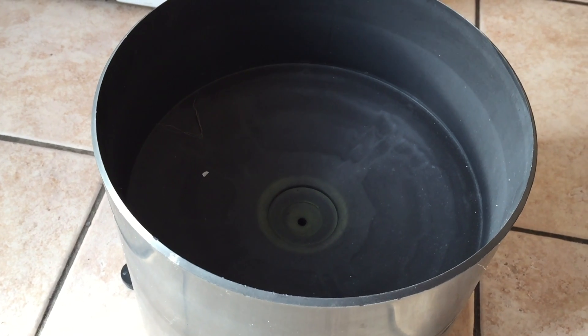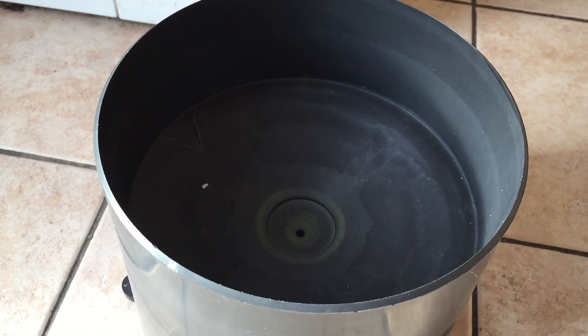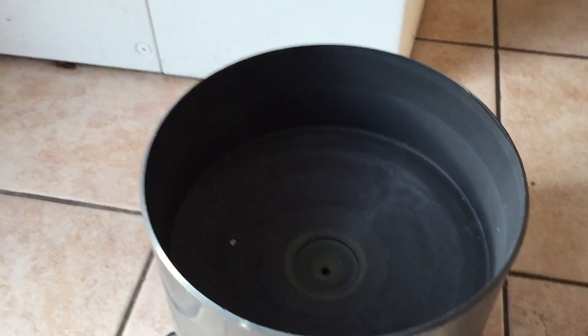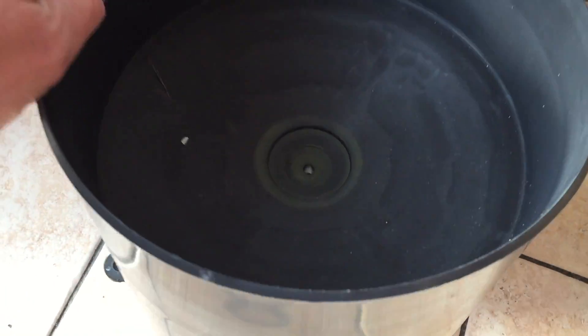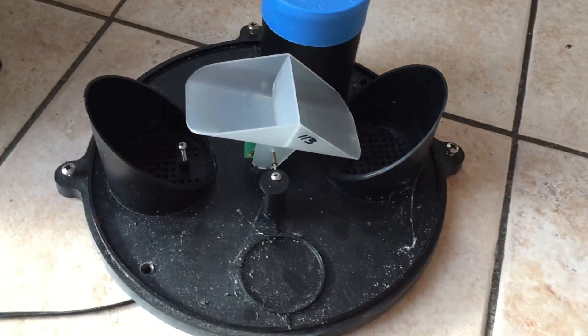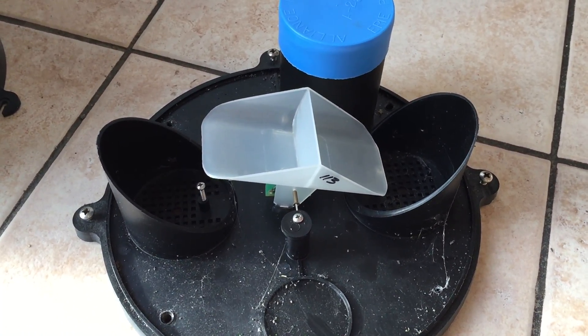So basically what happens is it rains and the water goes down that little hole there. We can open that up and see the inner mechanisms to get a better idea of how it actually works. Just take the top off and look in here — you can actually see the tipping bucket on the inside.